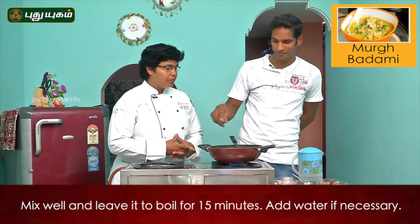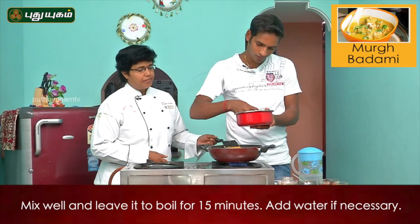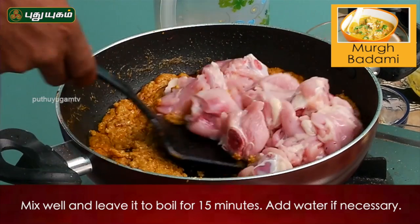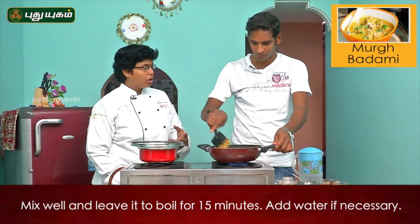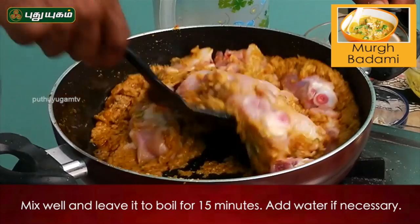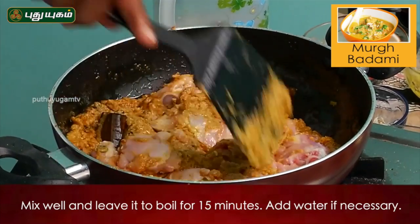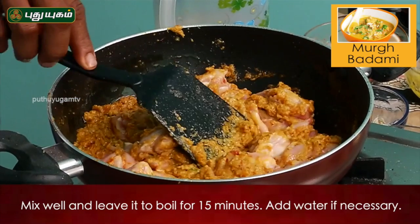Now, let's put the chicken in here. Do you roast the chicken easily? Yes. So you put all the masala in here? Yes. You put all the masala in here. We put fresh cream in here. You have to roast the chicken in here. Yes. You roast the chicken in here.